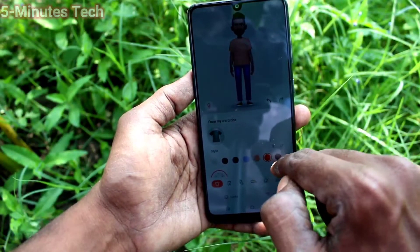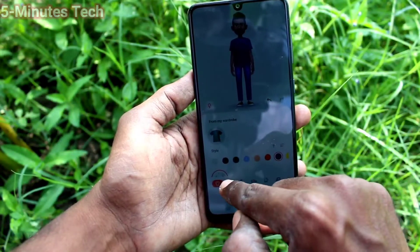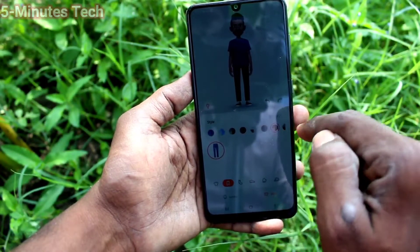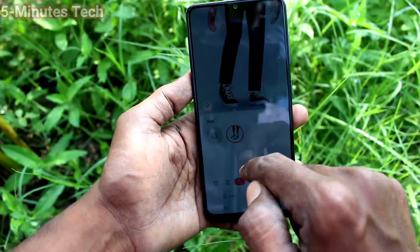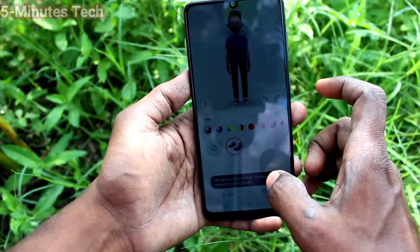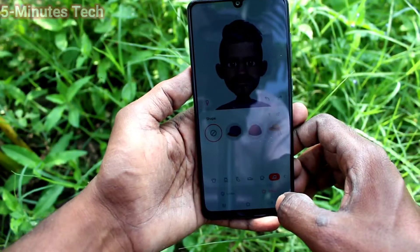To change the pant, click Lower and here you can select from the available designs — just select any one and also select any color. Here you can select size and color and apply. You can also change the shoe. In this way you can easily customize the emoji after creating it.